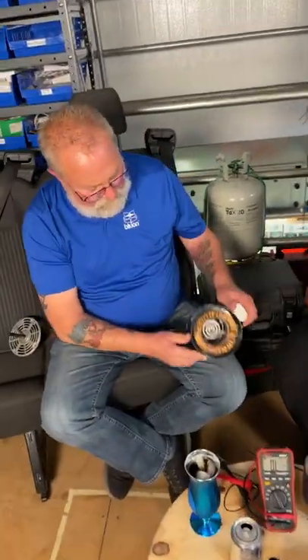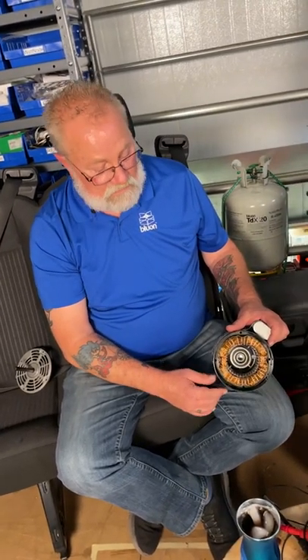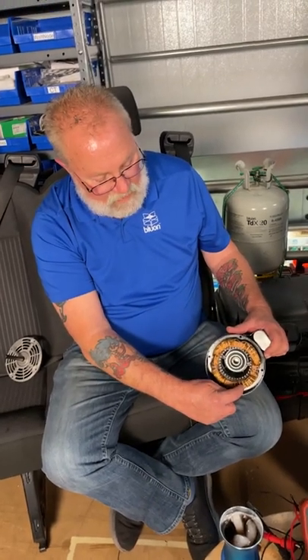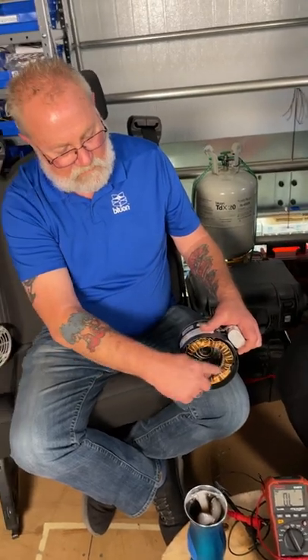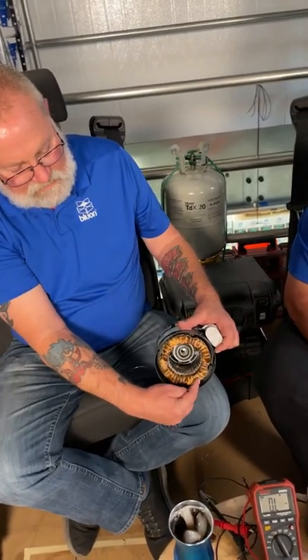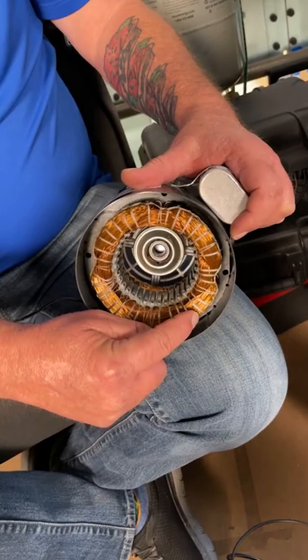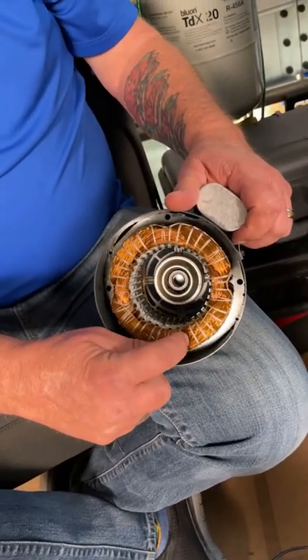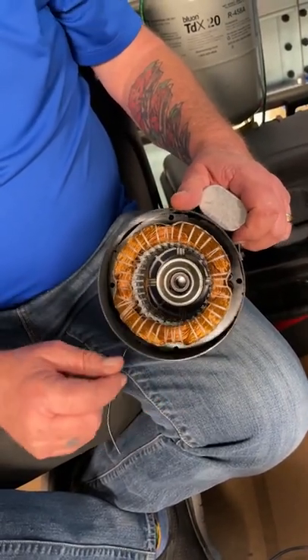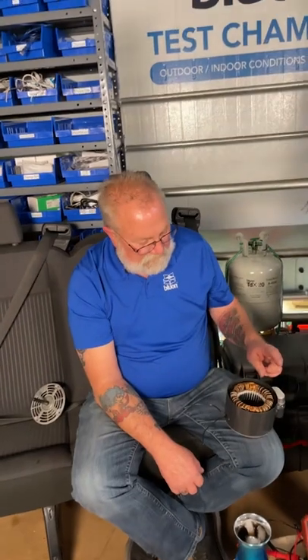These windings are all nice and shiny. When we talk about a burnt, grounded, or shorted motor — if it's shorted, it's going from winding to winding. It's hard to see here, but there are two different loops. A winding-to-winding short doesn't necessarily mean it grounded to the case or hit the rotor bars. What it means is the windings burnt and they are touching each other.